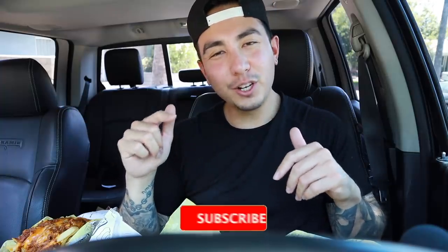I hope you guys enjoy this video. Give it a like, subscribe if you're new, and let's get all this food in my belly right now.